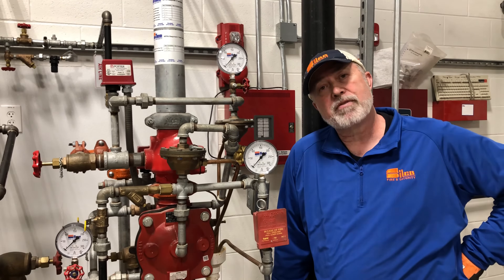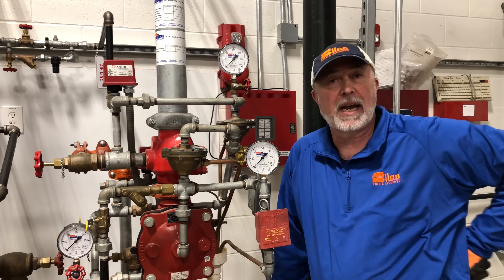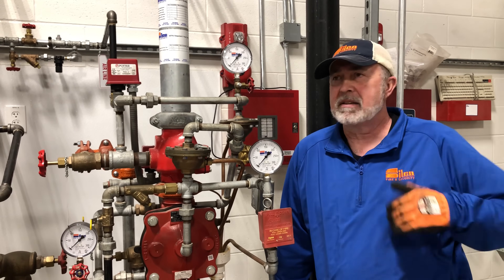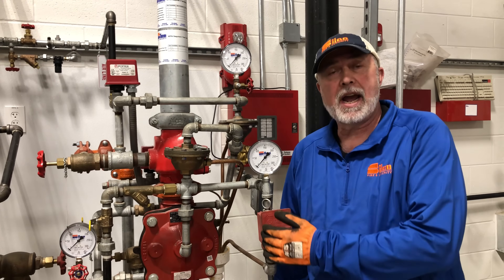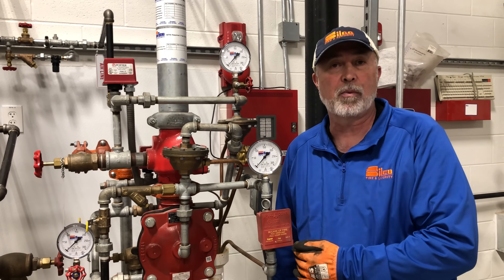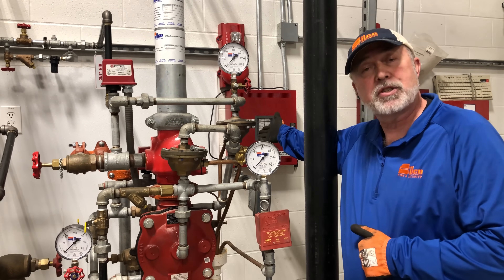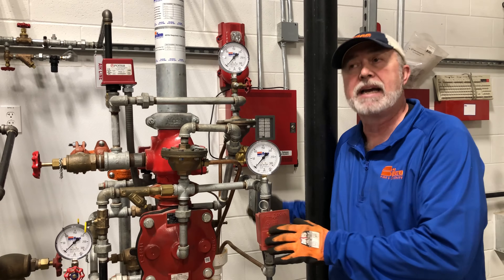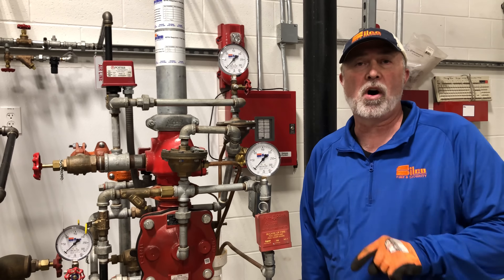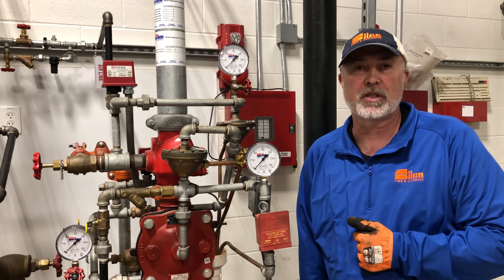We talked about a wet valve and a dry valve — when a sprinkler head breaks, you're going to get water very quickly. This is a pre-action valve that you may have in your building. A pre-action valve is going to be over something very high-dollar, like a computer room. Even if a sprinkler head breaks on this system, something else still needs to happen before water flows into that room. There's a panel associated with this valve where you can hook up a heat detector, a smoke detector, or another trigger — because you don't want water in that room until it's absolutely necessary.